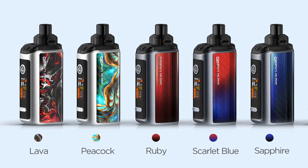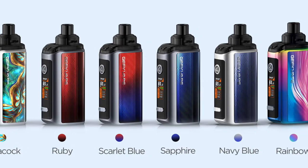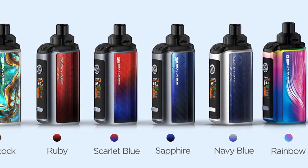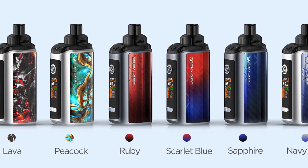The Obelisk 65 comes in seven different designs at the time of this review: lava, peacock, ruby, scarlet blue, sapphire, navy blue, and rainbow. What I like about all of these designs is that they're all so different from each other, so it really gives you an option to find something that you like.